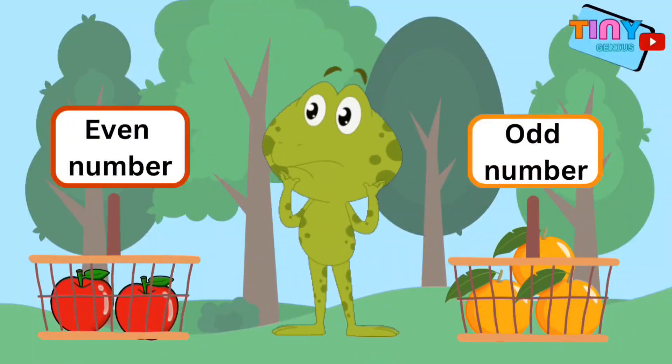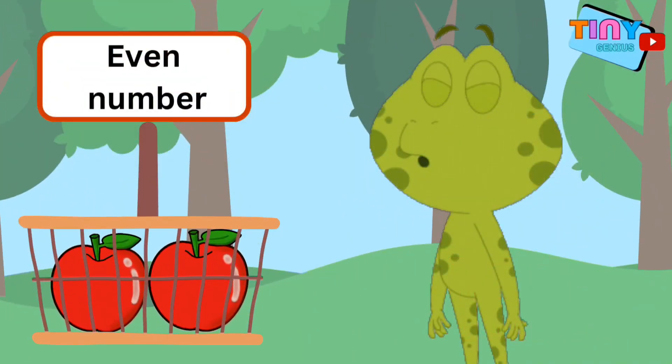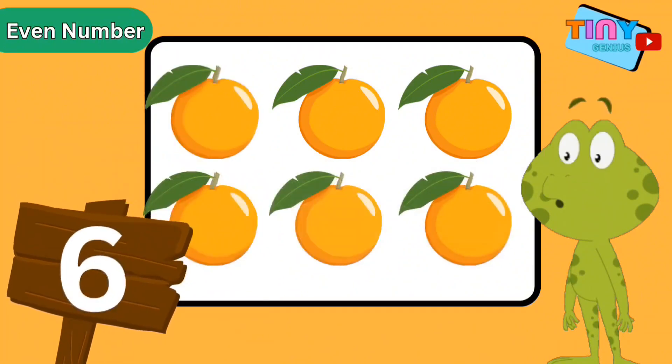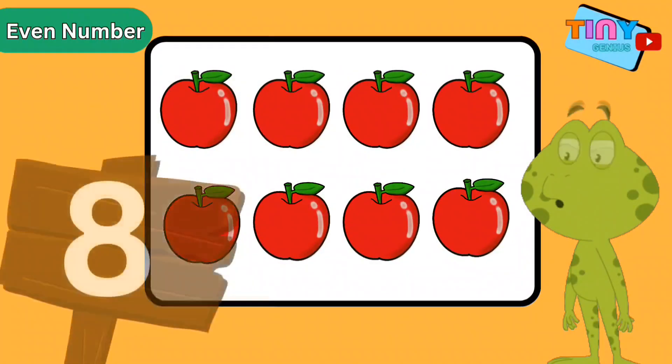Let's learn about even and odd numbers. Pay close attention! Let's start with even numbers. Look, there are six oranges in this crate. Six is an even number — but why? That's easy: if we made groups of two, there would be no oranges left over. Look at this crate over here. There are eight apples. Shall we make groups of two to see if eight is an even number?